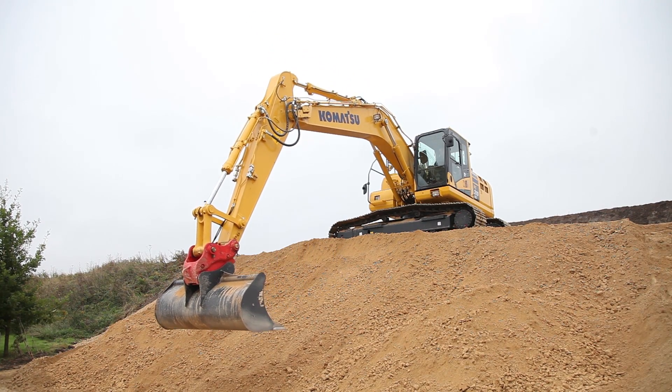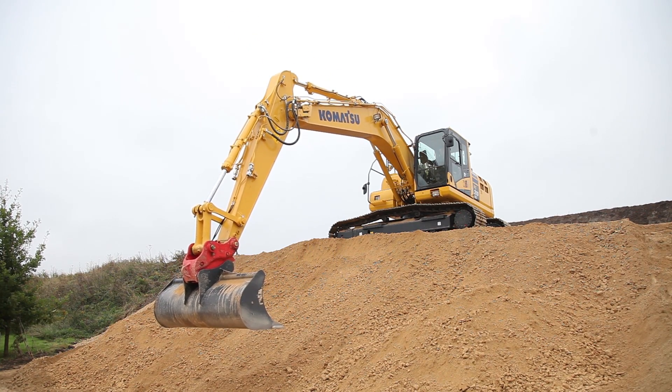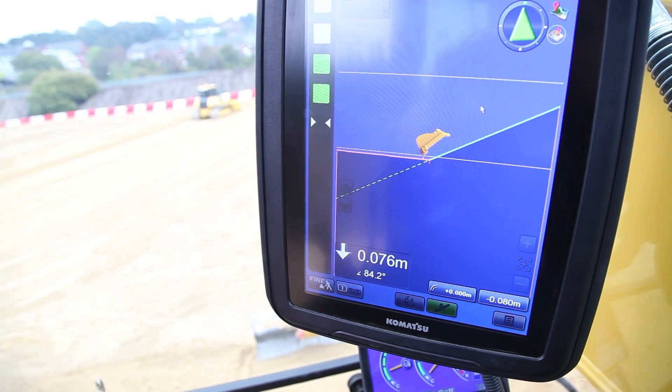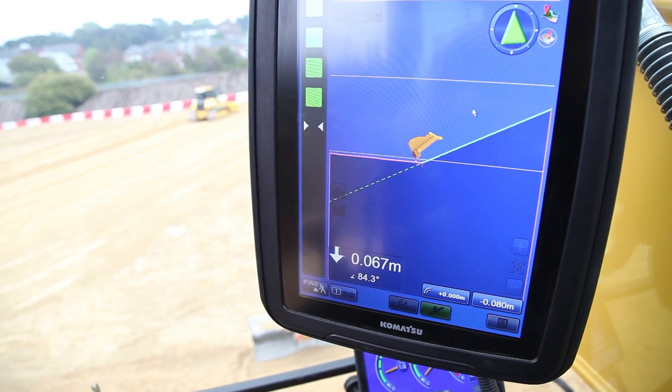This is the Komatsu PC210 LCI-10 excavator recently released in the UK. We have the fully integrated machine control system, which allows us to fully control the boom hydraulics to ensure that the 3D design model underneath the bucket is not destroyed in any way. The screen over here shows various different view types — on the screen at the moment we have what we call a profile view, a side-on view, allowing the operator to view where his bucket is in real time in relation to his design model.